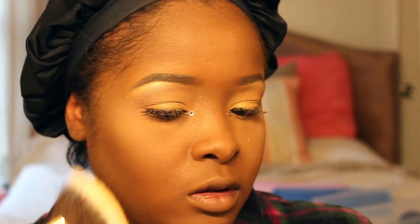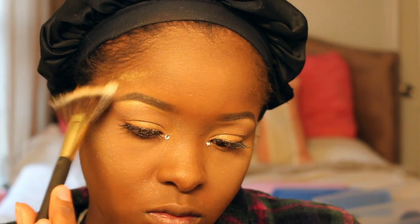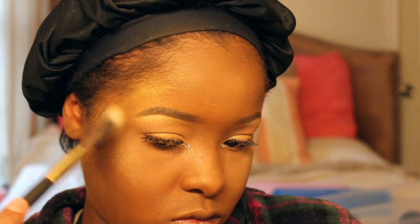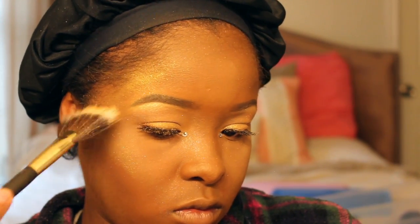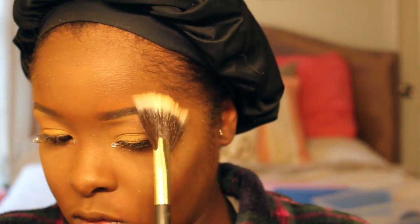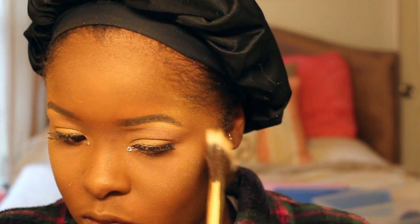Now I'm going into my Fenty Beauty highlighter again and putting it on my cheeks and forehead area to get that little shine going on. I wanted the gold to go overboard, and I think I did that. I really wanted the gold to show in those areas, because that's where I'm going to apply the foil later on in the video.